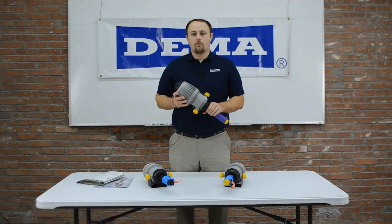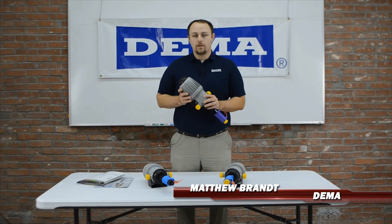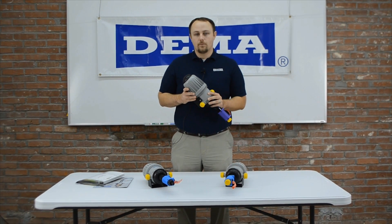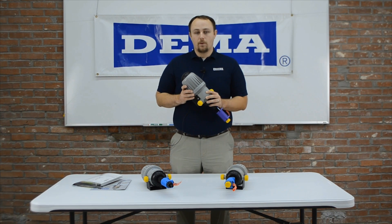Demo also has a line of water-powered proportioning pumps, the MixRite. The MixRite is available with different chemical compatibilities as well as different chemical injection rates. You can inject with the different units from 1,000 to 1 all the way up to 10 to 1, depending upon the unit and the range in which it injects.